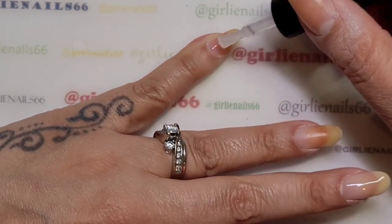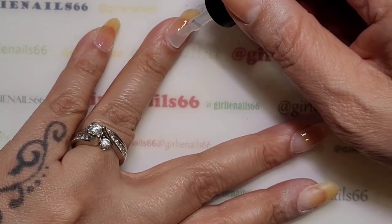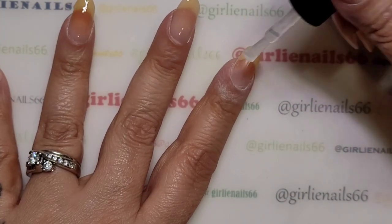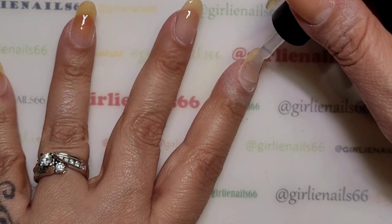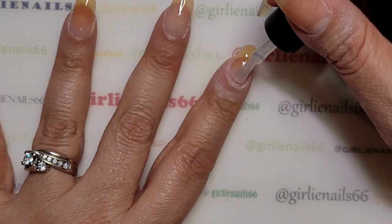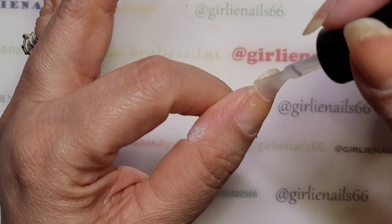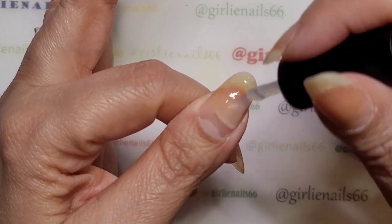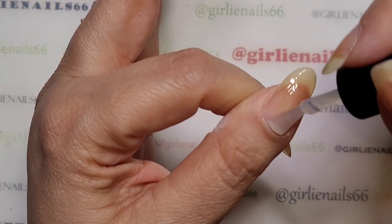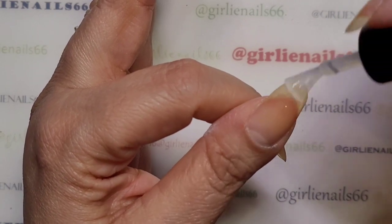I'm going to put builder gel on all of them — just putting on a base coat first. I'll have to file my nails a little bit; I just noticed they're a little weirdly shaped. I've got all these products from Changshu on AliExpress — I'll leave their store info down below. They have so many nice things and I was really happy they reached out to me. I've also got an idea for a design, so I'm going to make another press-on nail set and share that with you soon.